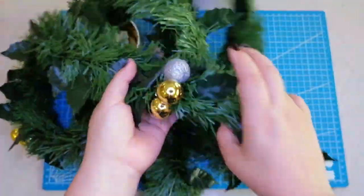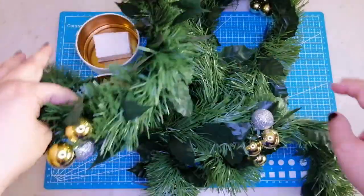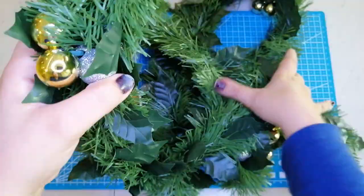Tengo estas guirnaldas que vienen con bolitas y las voy a aprovechar. Las colocaré alrededor de las bases y las pegaré con silicona.